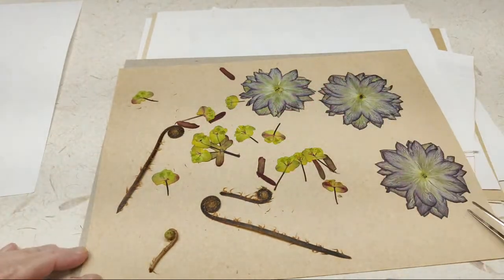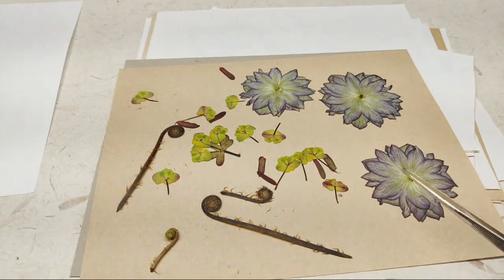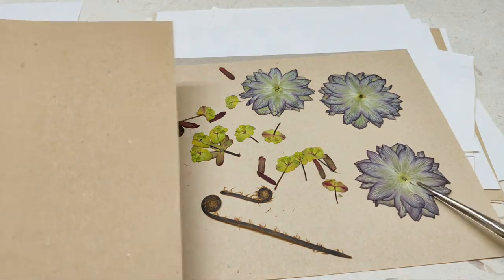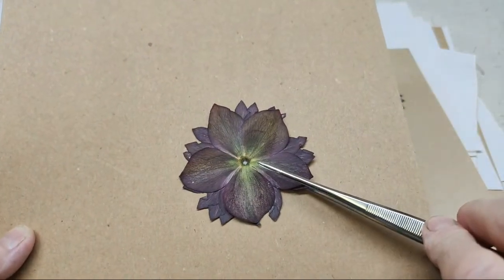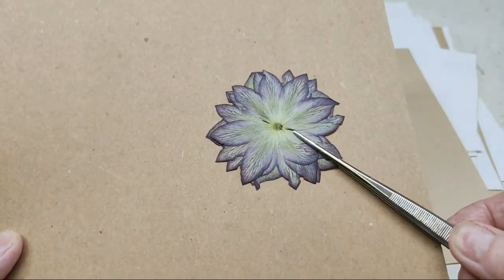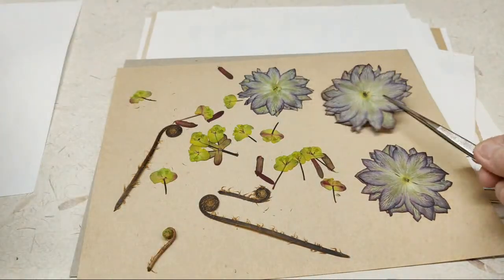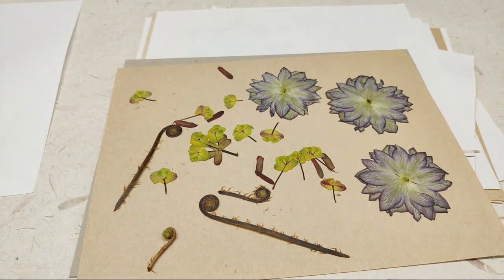I don't have any hellebores blooming right now, but this is actually the front. I did pinch the center out and didn't save it, so sometimes I'll find something else to use as a center. And this is the back, which is also very pretty. I think it's called a rubra or ruby — it's kind of a reddish-purple color hellebore.